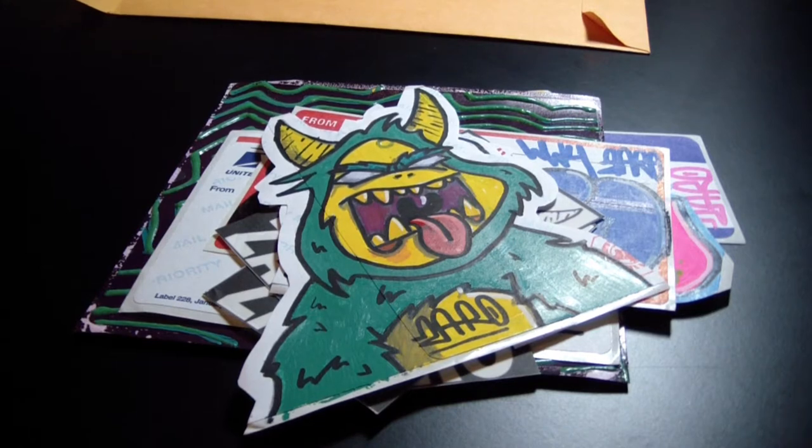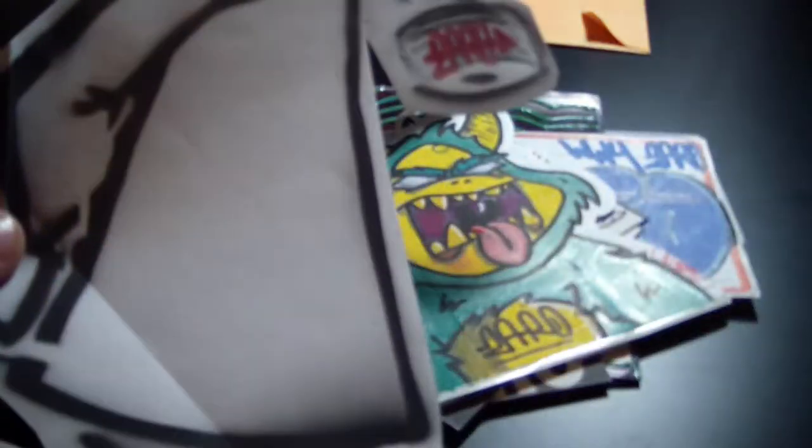He also sent me this really big stencil, which I love — so sick. Hold on, let me grab my camera so I can show you. It's a pretty big stencil.